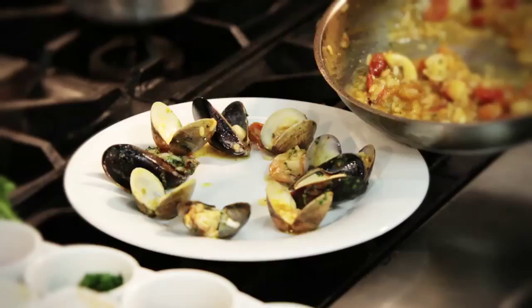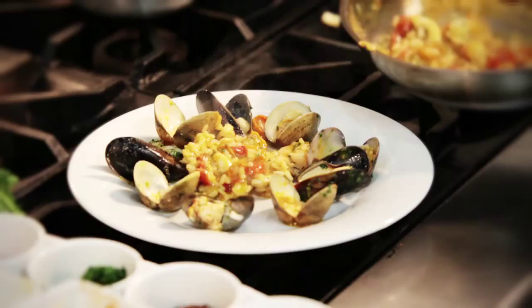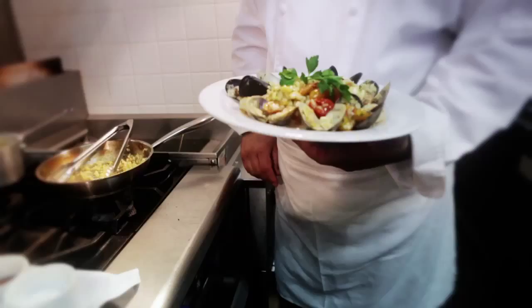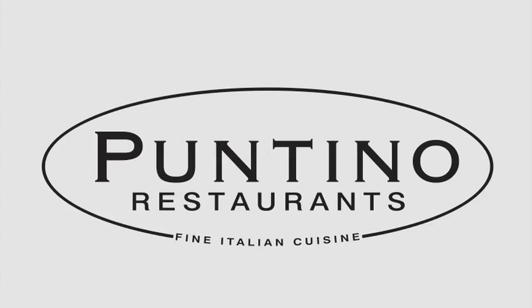And that's how I prepare the risotto alla pescatora at Puntino Ristorante in Key Biscayne. I want to wish you a buon appetito and a happy holiday. I hope to see you soon at Puntino Ristorante in Key Biscayne. Christmas!